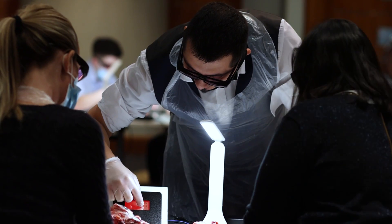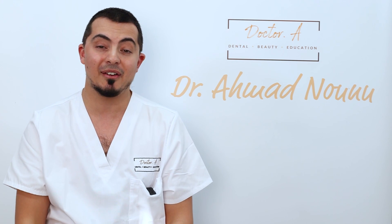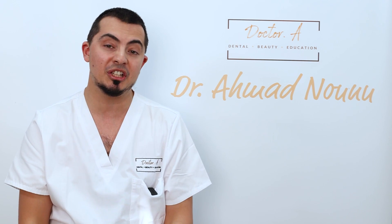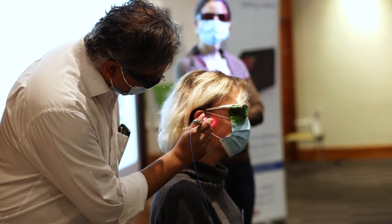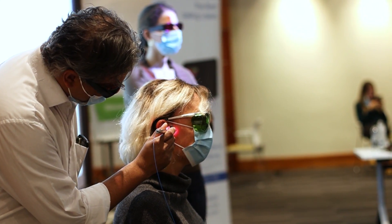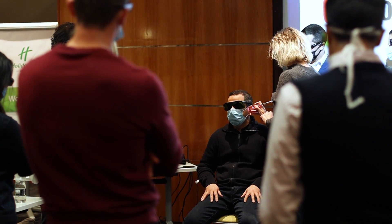Muscle relaxation is another application — it can be used for jaw joints and surrounding areas, helping to relax the muscles significantly and giving real relief. It's like getting a deep tissue massage of those muscles, allowing them to calm right down and giving you near-instantaneous relief and relaxation.